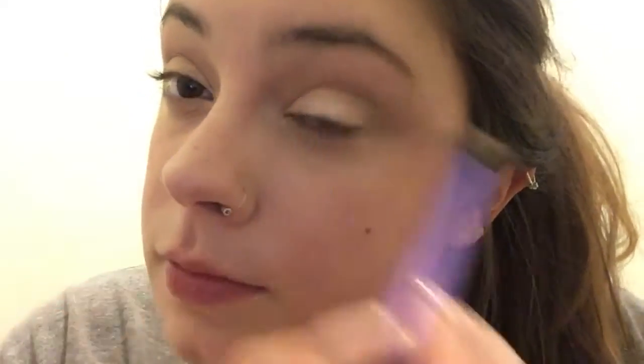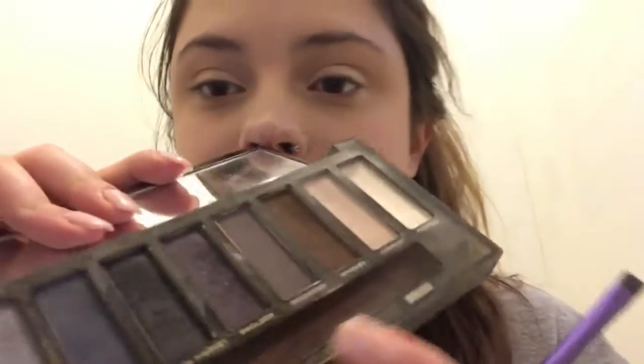Once that is blended, I'll go in and finish up the brow bone area. I just use a neutral skin tone shade for my brow bone — nothing special. Then it is time for eyebrows. I'm going to use that dark brown again, and like I said, it's very pigmented so I need to be careful with it.